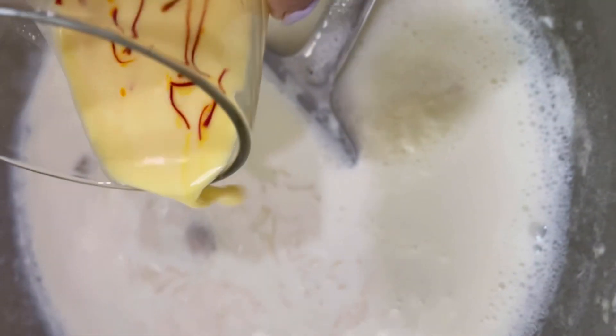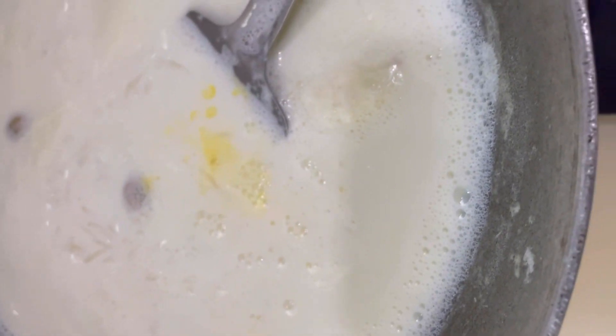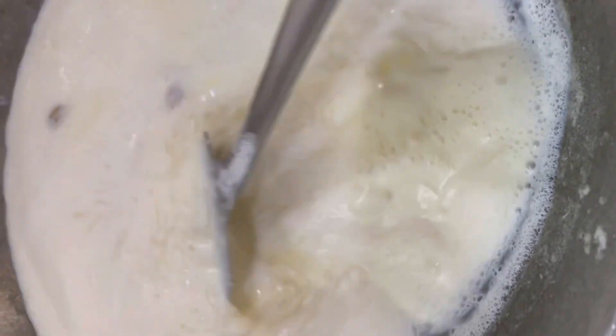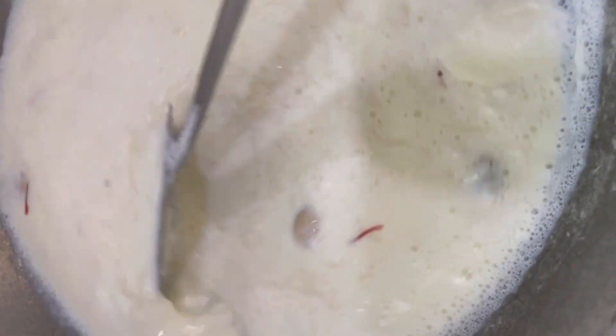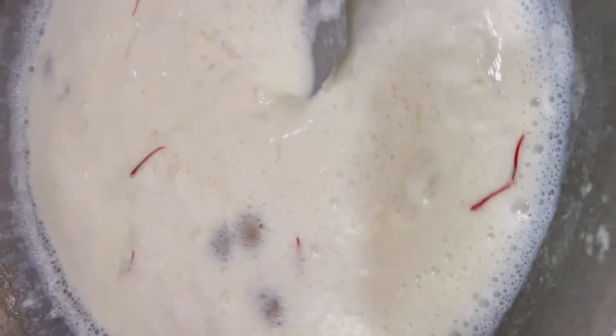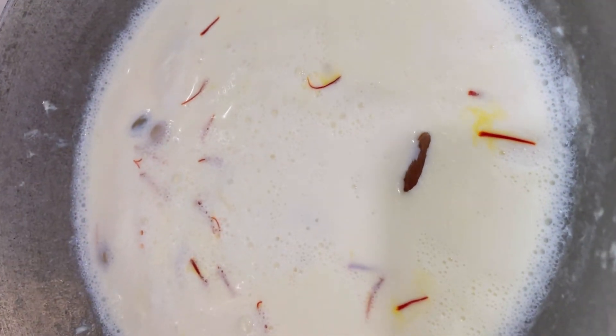Midway, somewhere, you can add the saffron. That way the kheer will start getting the flavor of saffron and that beautiful creamy color — from white it will turn to a nice off-white and a light yellow color.